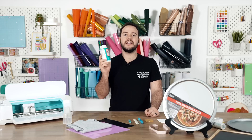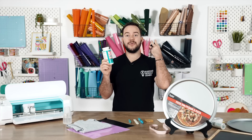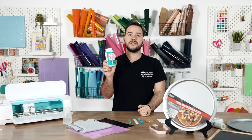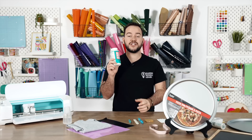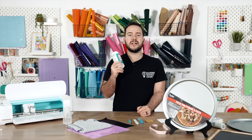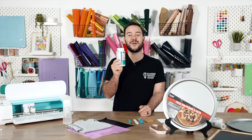Next up, I want to share with you Mod Podge. This is a really neat type of glue that is a sealer, glue, and finish all in one. It can glue something down, seal something down, and act as a finish. It's why I like to keep it on hand. There are so many times you want to seal something, like when you're working on a tray and want a good finish. It's more affordable than epoxy and easier to use than lacquers, making it a great economical solution for Cricut projects.